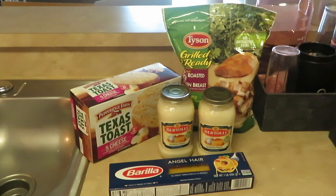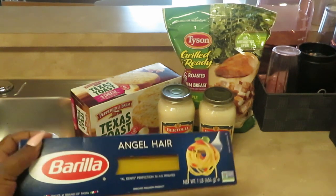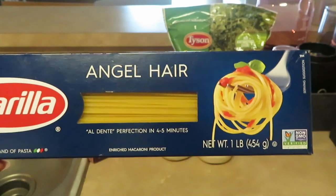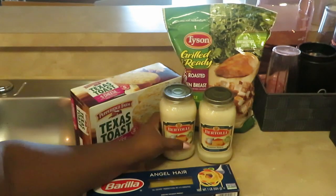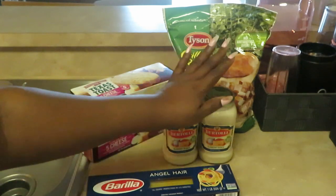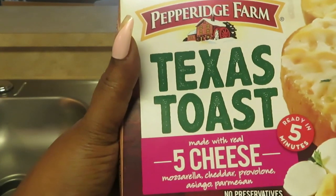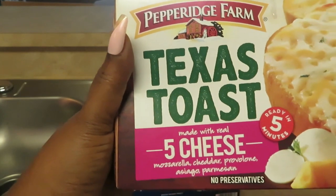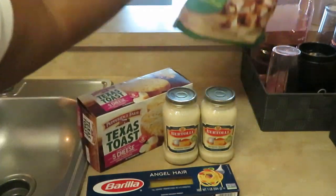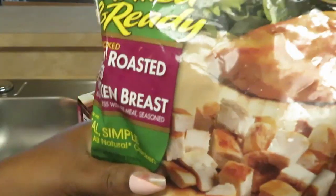Hey guys, it's Arika Misha, and today we are cooking chicken alfredo. I'm going to be using angel hair noodles — just like spaghetti noodles but a skinny version, that's how I see it. I have the Bertolli Alfredo sauce, I love the Bertolli brand. And I have Pepperidge Farm Texas toast, five cheese: mozzarella, cheddar, provolone, asiago, parmesan — a whole lot of cheese but some good stuff.